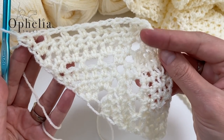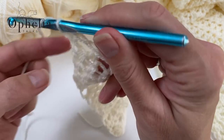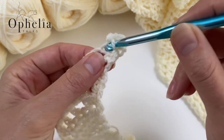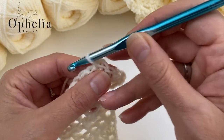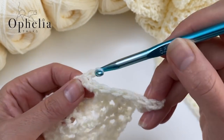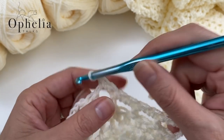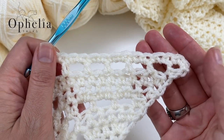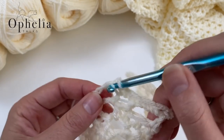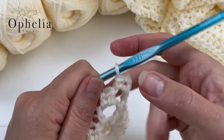To finish the shawl, do a row of single crochets. Chain one, turn, and now do single crochets instead of the half double crochets. Go round the chain space. This will finish your shawl off nicely and will open up those boxes — you'll notice freshly made they're not that big, but once you put the next row on they open up. This is how I finished my shawl. Continue putting on your single crochets with the chain two for the tip, and I'm going to put a tassel in there.